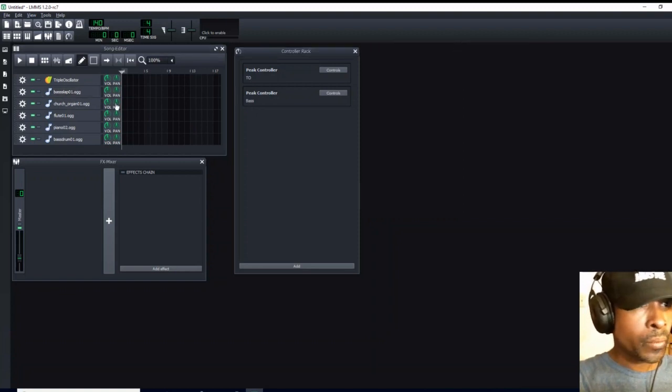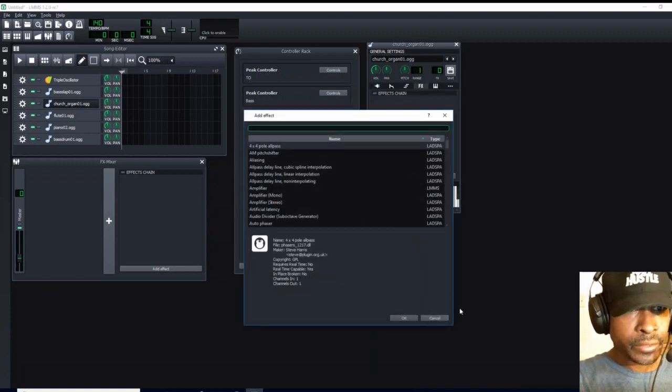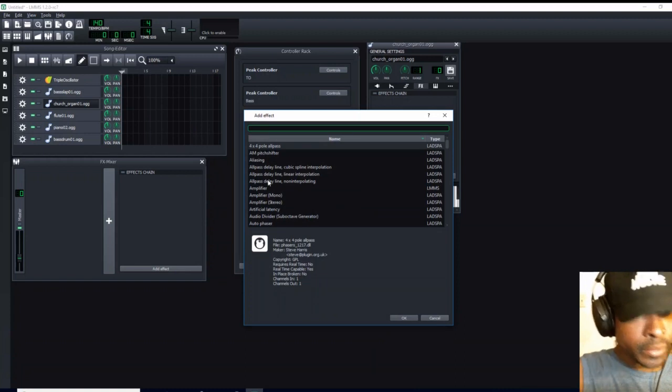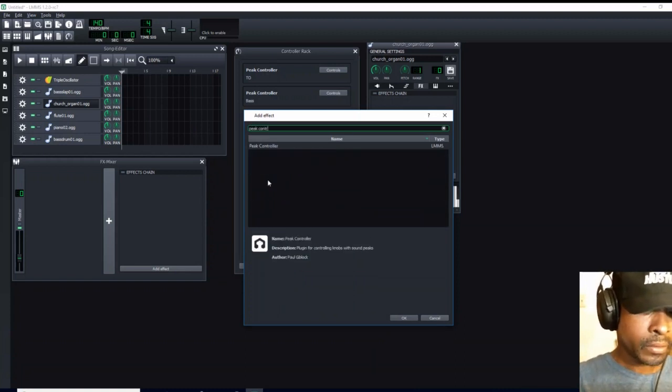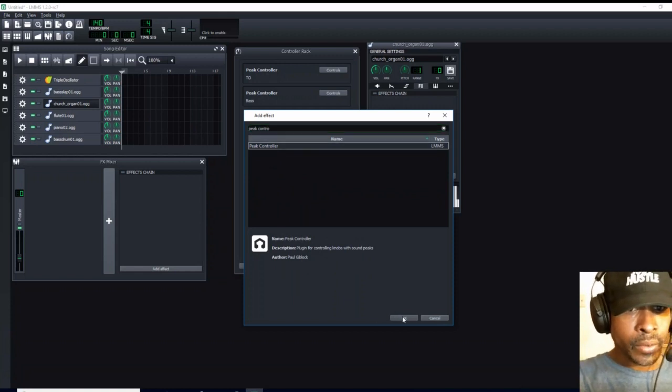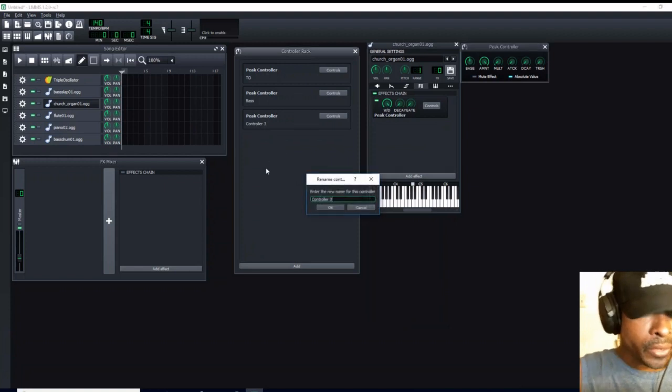So we can exit out of this. We are going to come over to our church organ, go to effects, add an effect, and we are going to add again peak controller. This is our example for today — the peak controller. We are going to click OK or enter. Come over to peak controller number three and we are going to assign the name organ. We are going to hit OK or enter.